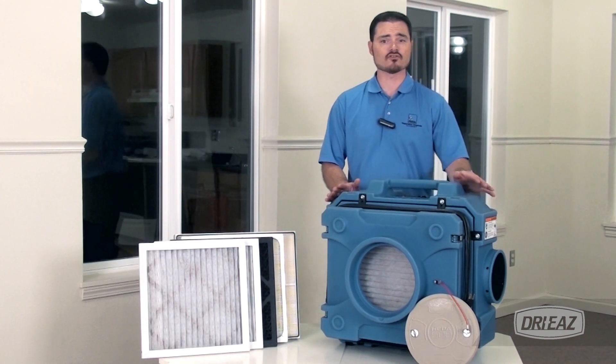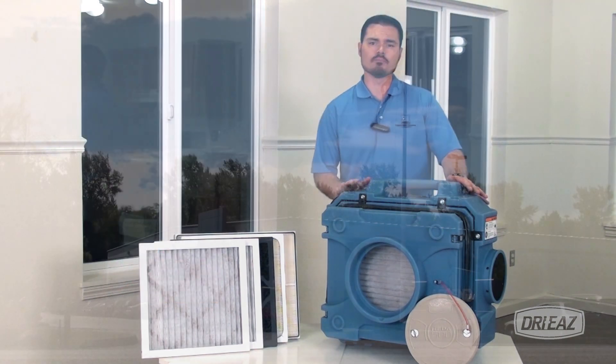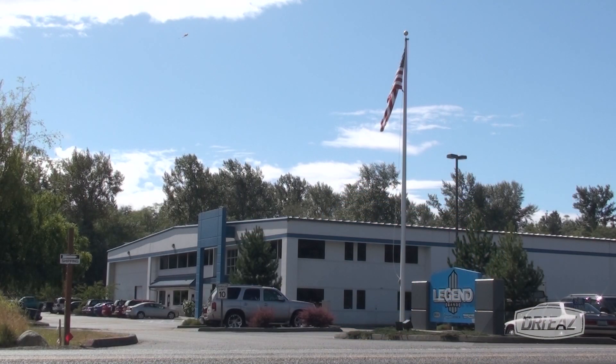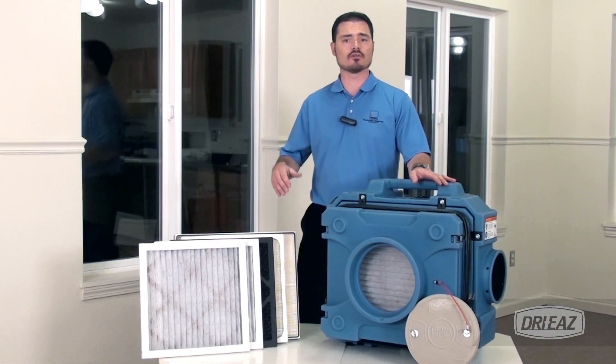Highly portable and stackable for storage and operation, the HEPA 500 offers built-in-the-USA durability and a limited lifetime housing warranty.